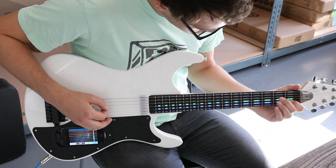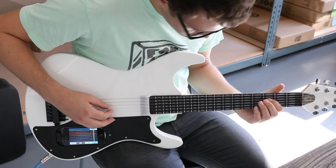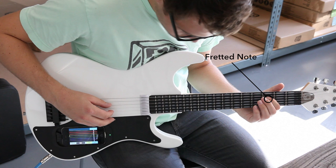Take a look at the LEDs. If the entire string is lit up, that means you're supposed to pluck the string open with no fingers on the frets. If a single fret is lit up, you're supposed to put your finger down and pluck that string.